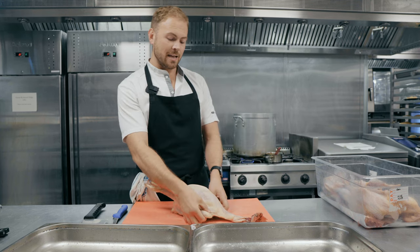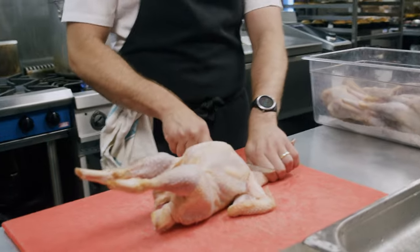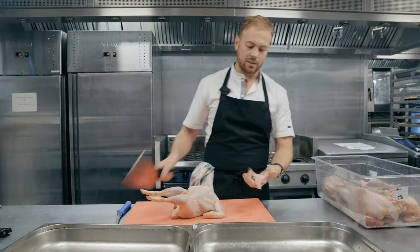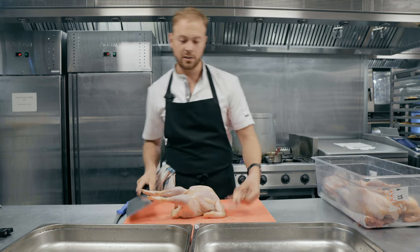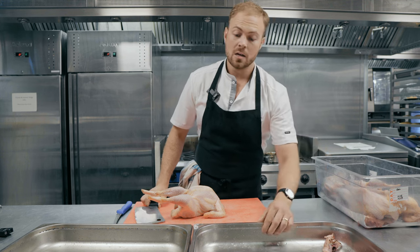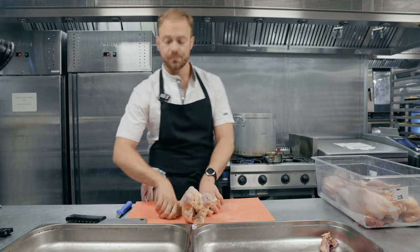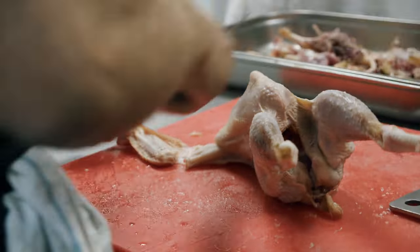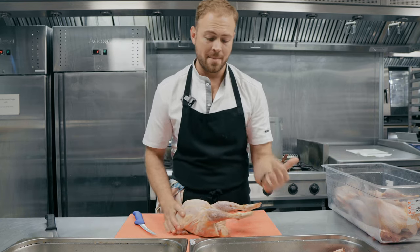I'll just show you quickly how we're going to prep this chicken — it's the same as a normal chicken. These come with the heads and the necks on, and it's all super usable. We're going to use all of this to make our chicken stock, which goes on one of our other dishes. We do a lovely halibut dish with a chicken sauce. Next up we're just going to take the wings off.